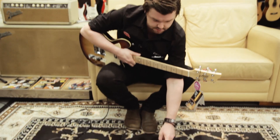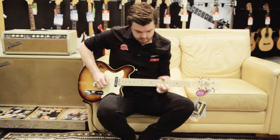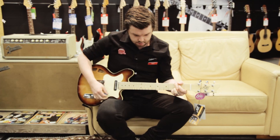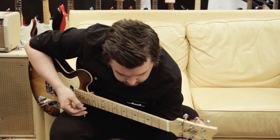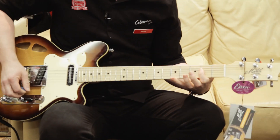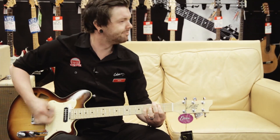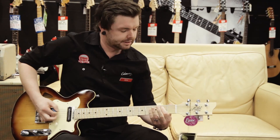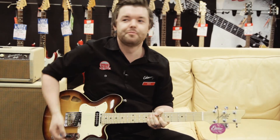So right now, I'm going to show you the sound. There we go. That was for Doug.